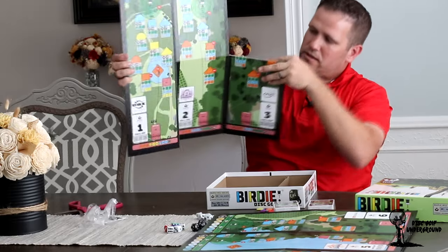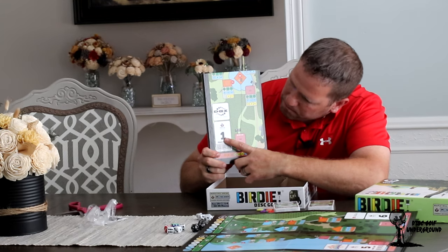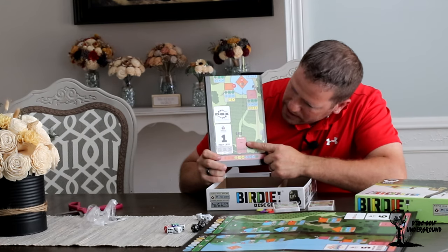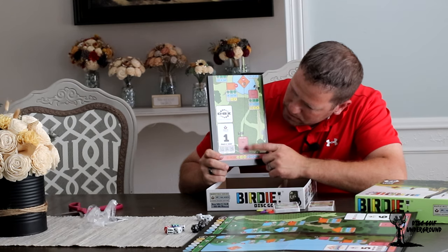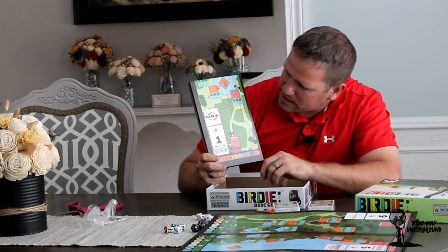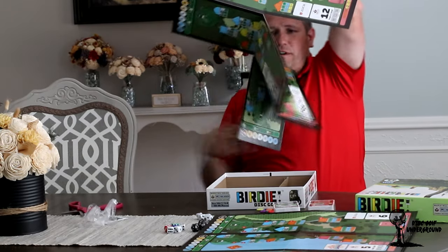Interestingly, on these cards — let me fold this down so it's a bit easier to see — you've got the hole we're going to be playing. The sponsor of that hole tells you what par is as well as the distances. Gives us a tee pad and a bunch of squares and colored things that are probably going to be explained in the rule book. Needless to say, it's neat to see how it's represented so far.